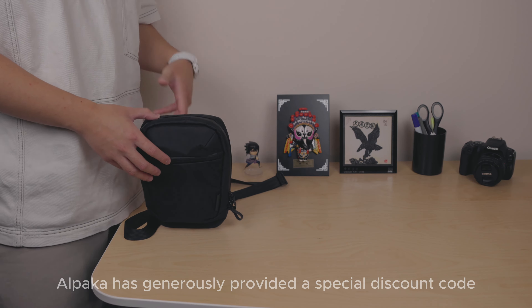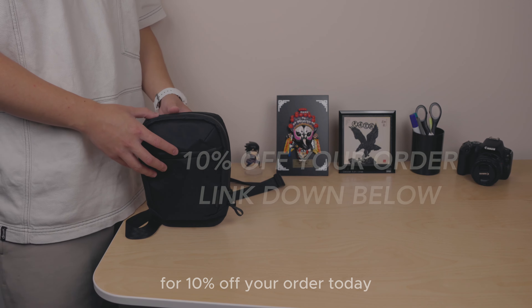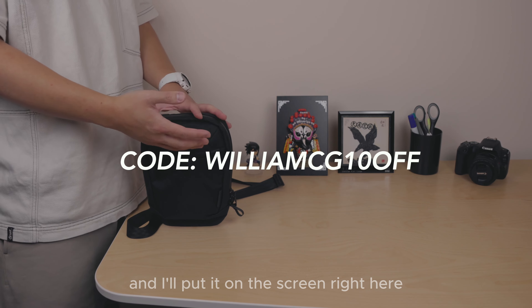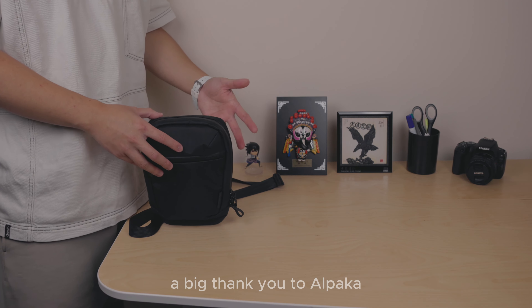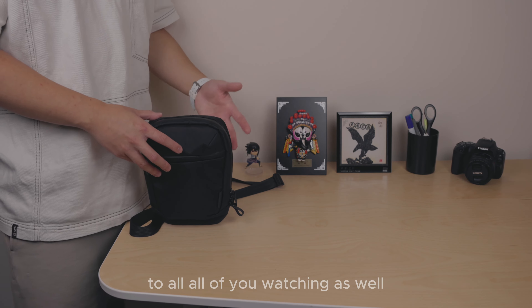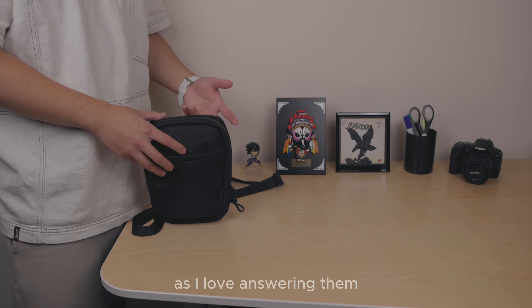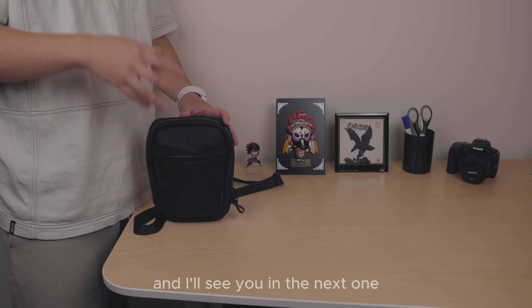Great news for those who made it to the end — Alpaca has generously provided a special discount code for 10% off your order today. The discount code is WILLIAMCG10OFF — it'll be on screen. Using it will save you money and support the channel. A big thank you to Alpaca and to all of you watching. Keep the questions coming — I love answering them and will continue doing my best for you.